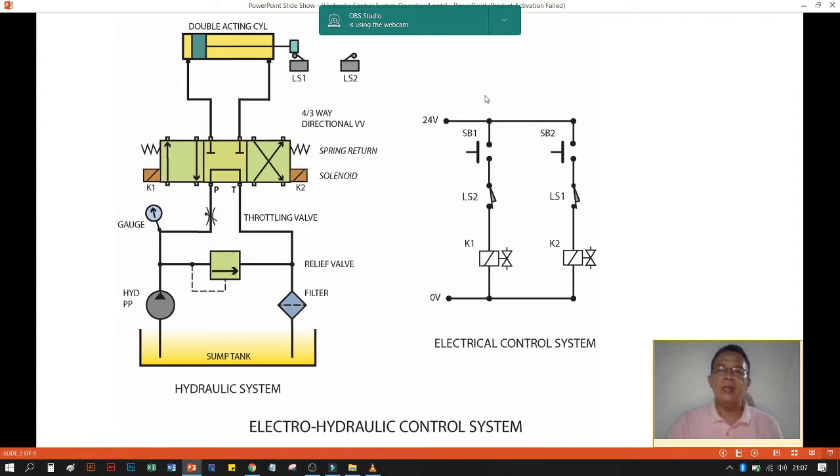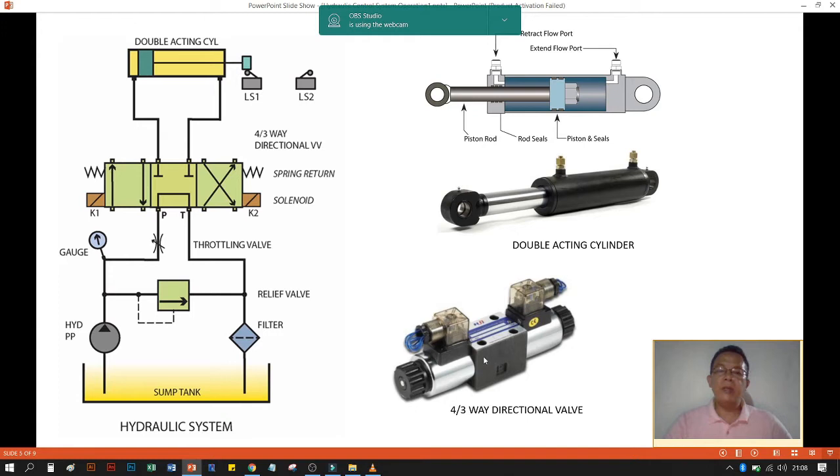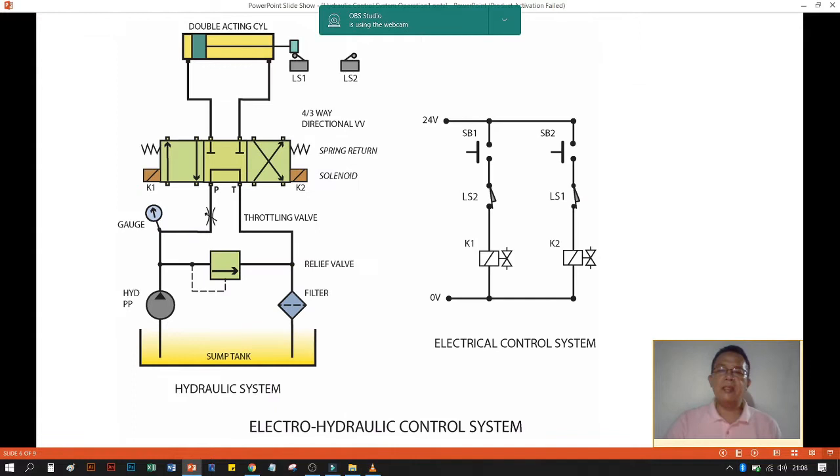We have the double-acting cylinder with LS1 and LS2 — limit switch one and limit switch two — and we have here the electrical control circuit to run the electro-hydraulic system. The necessary components on the hydraulic side are: the hydraulic pump, the pressure gauge, the throttling valve, the relief valve, the return line filter, the sump tank, and the hydraulic hoses with different fittings. We also have the directional control valve — the four three-way directional valve — and the double-acting cylinder.